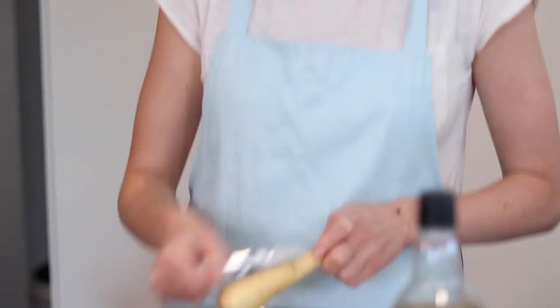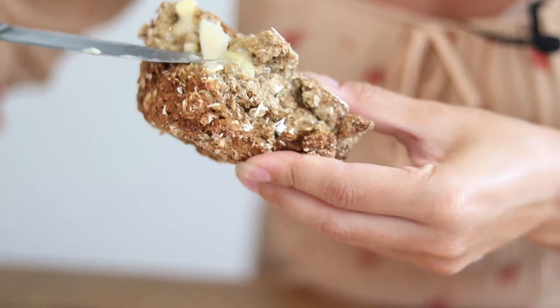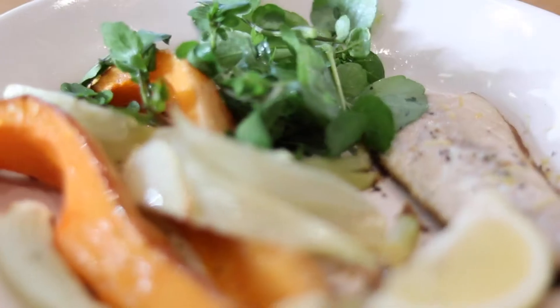In this series I've enlisted the help of my good friend and dietitian Claire Gray to come up with some tasty, warming and nutrient-rich recipes which are perfect if you're trying for a baby or are already pregnant.